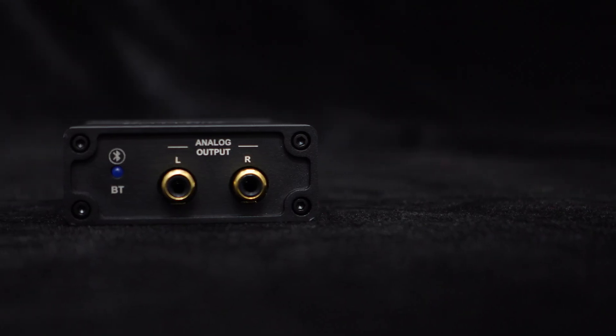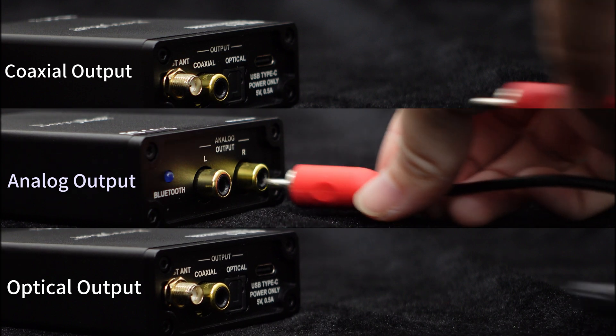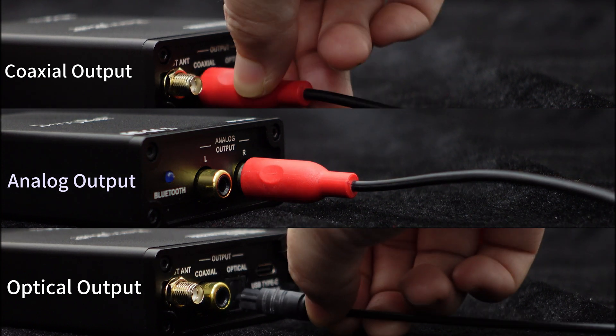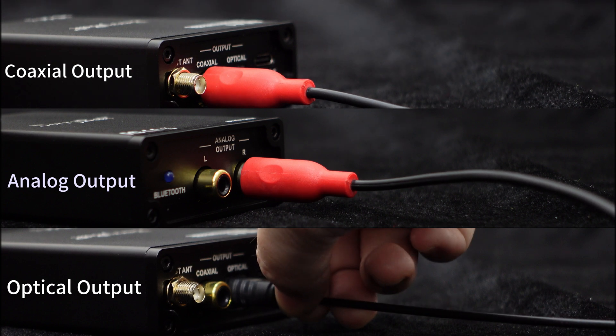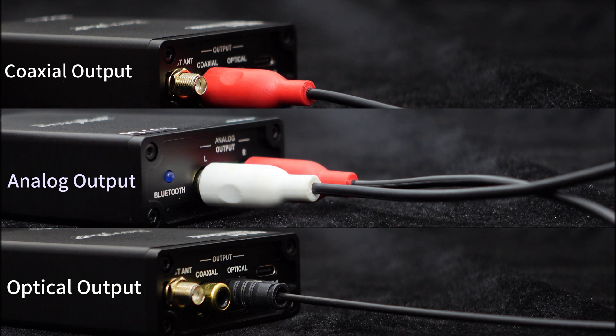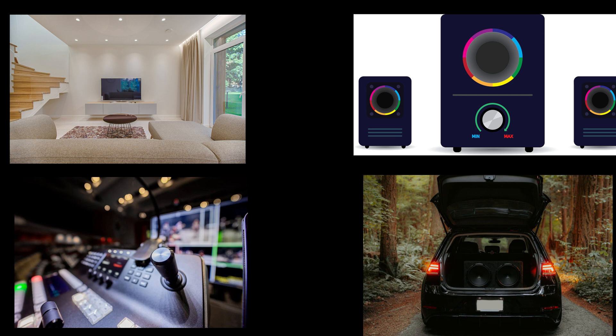Now let's move on to the audio outputs. The BEA1 supports digital signal output. On the rear panel, you can find coaxial and optical output interfaces for digital output. Digital signals have strong anti-interference capabilities, avoiding unnecessary distortion and ensuring high-quality audio playback. With the appropriate cables, you can easily connect it to your subwoofer or audio devices. This BEA1 can be widely used in home theater systems, audio systems, professional music production, and car audio systems, among others.